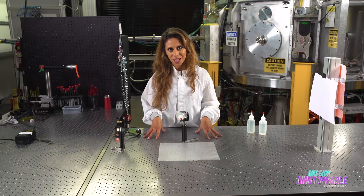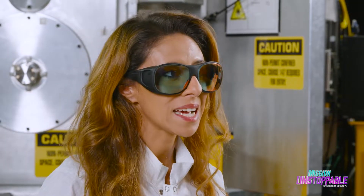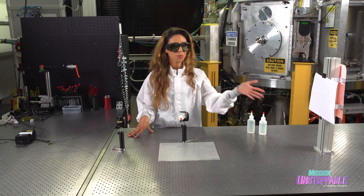Before I do any laser work, I have to put my laser goggles on. Remember, if you do have a cat toy at home, please don't point it at anybody's eyes, and always pay attention to where you're pointing the beam.